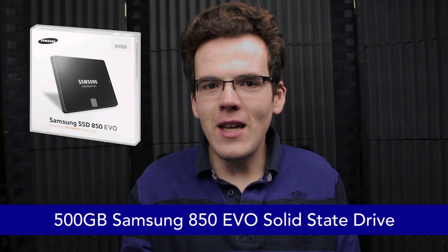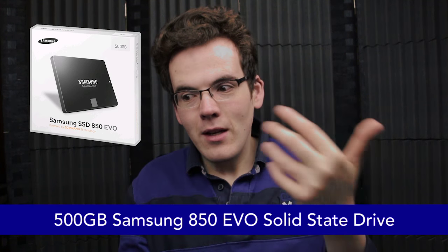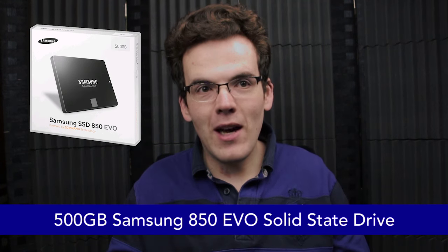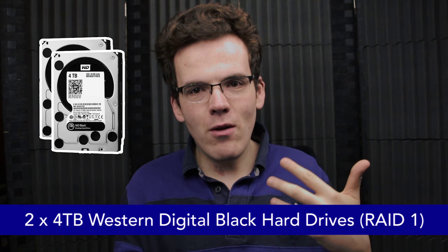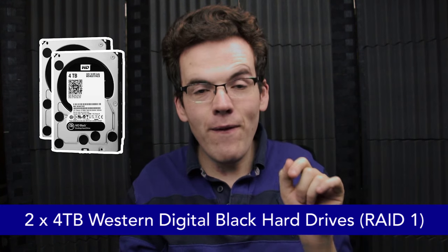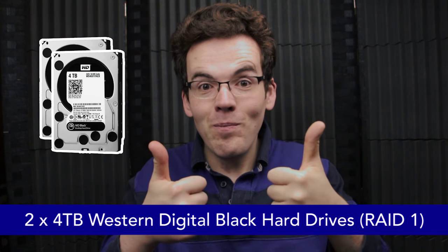Hard drives: for the boot drive I'm going for a 500GB Samsung 850 EVO SSD, for blistering fast performance when it comes to boot-up speed — probably under 30 seconds — as well as fast application and game loading. As for main files, projects, and all that, they'll run on two 4TB Western Digital Blacks configured in RAID 1. That means if one drive fails, I haven't lost my data — I can get the drive fixed or replaced and it'll be rebuilt. A great failsafe, especially with a lot of projects on the go.